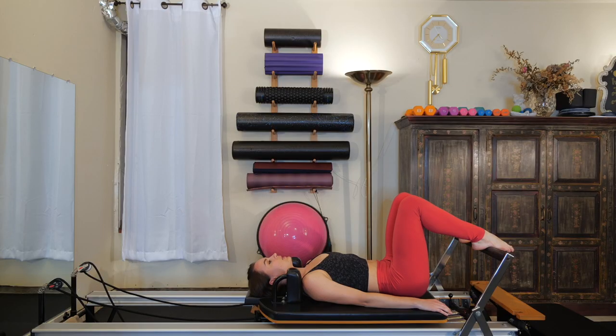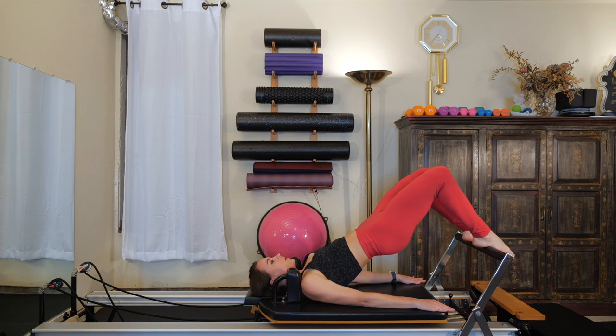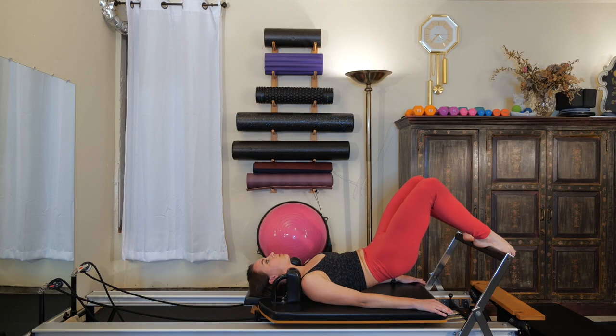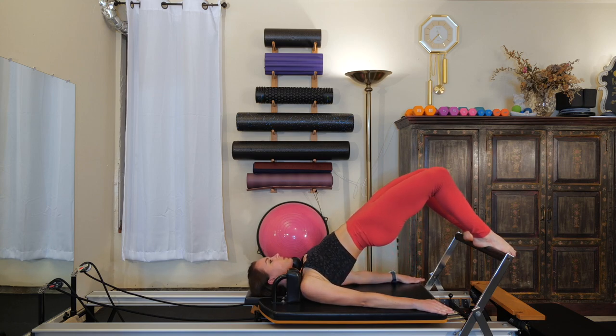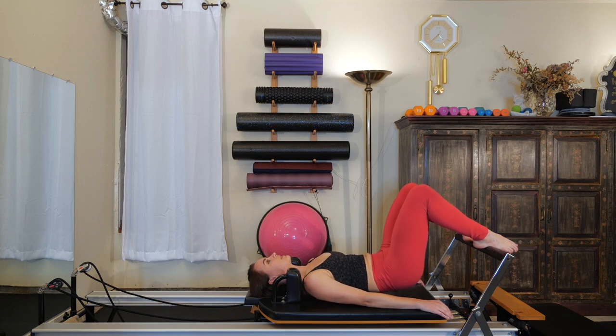Take an exhale, going into an imprinted lower spine, begin to peel the spine up one vertebrae at a time, keeping that carriage into the stopper. Take an inhale through your nose, stay lifted. You should feel those hamstrings working. Exhale as you slowly roll your spine back down one vertebrae at a time through imprint back into a neutral spine. Exhale as you imprint the lumbar spine, slowly roll those hips up. Take a nice inhale through the nose, stay lifted. And then on your exhale, ribs melt down first, then the mid back, the low back, and lastly the tailbone.